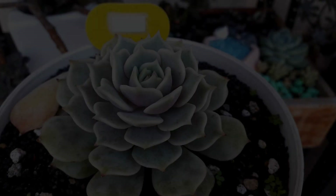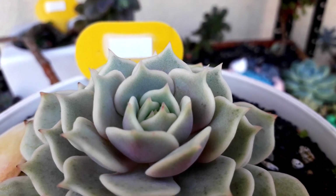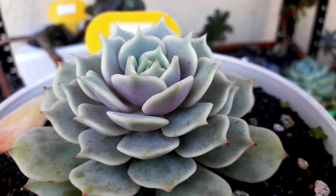This one is another Echeveria Lola, but it looks different from the first one I showed you. It's also starting to give us a pink color on the petals, but not that visible in the video either.